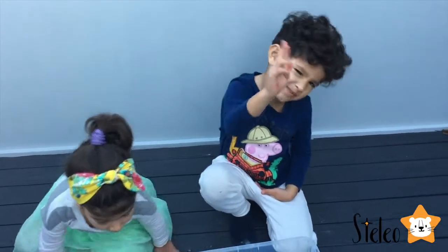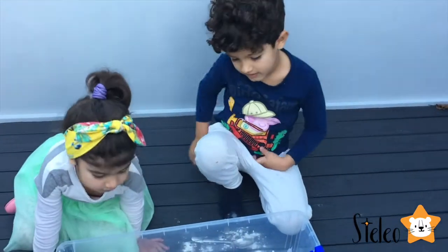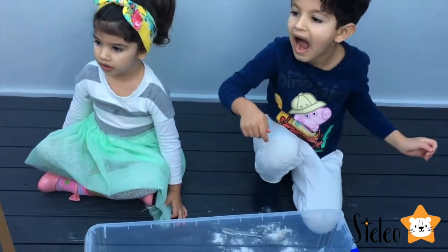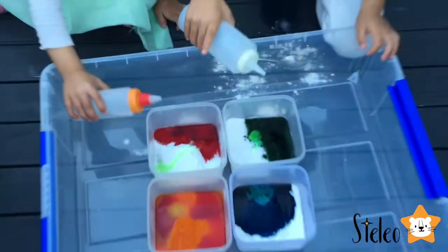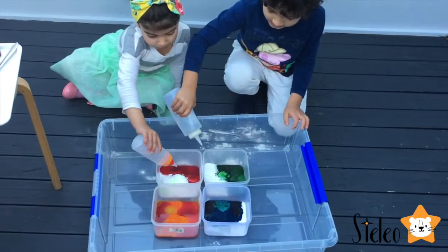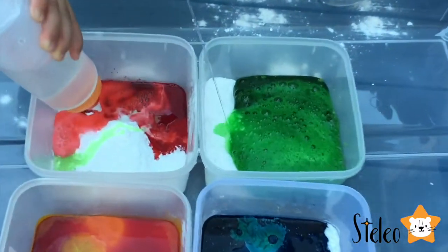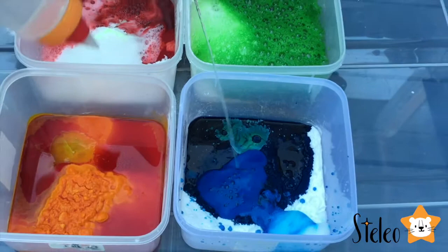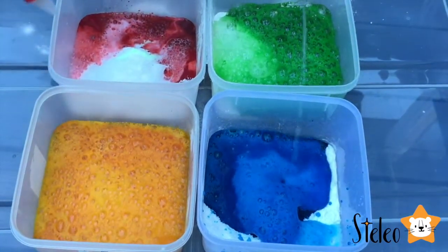Are you guys ready for the explosion? So what do we need for the explosion to happen? We need to add vinegar. Oh, look what's happening! Keep going, Scylla! Woohoo, it's coming out too!